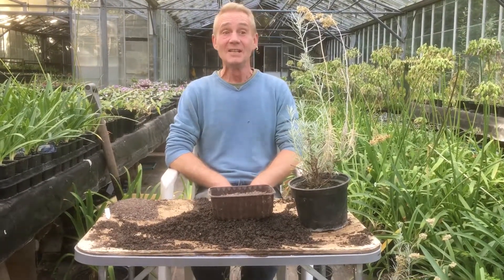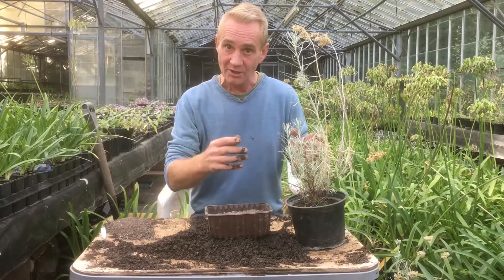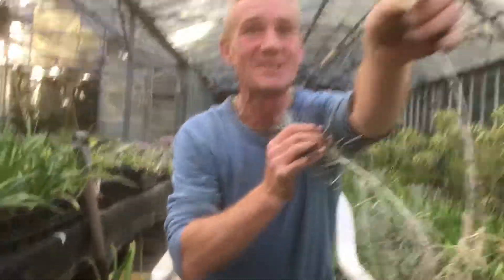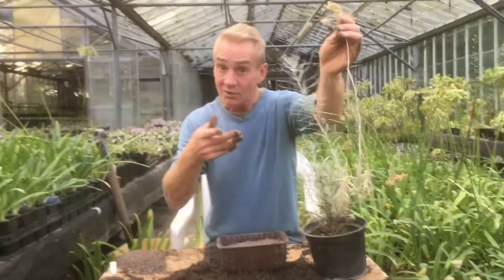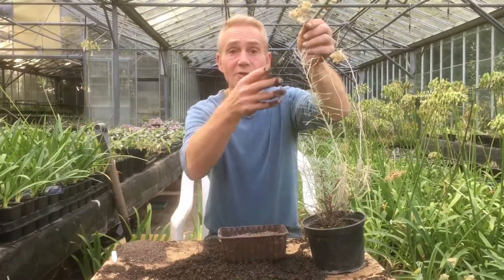Hello happy gardeners, welcome back to Stinky Dutch Nursery. We've got Marla on camera again — say hello Marla! Today we're talking about curry plants. They're called curry plants because they smell like curry spice. They're lovely plants — you can also use them in food, though I've never done this myself.